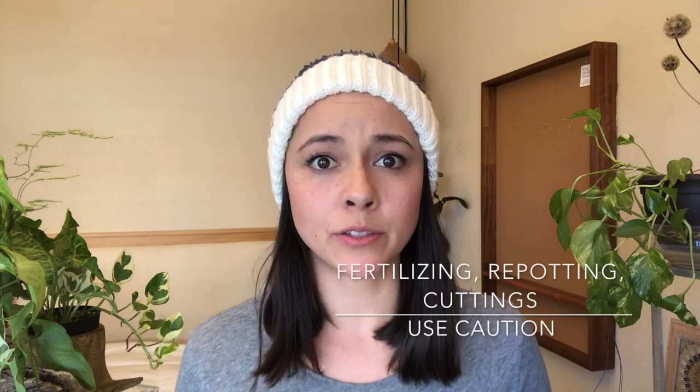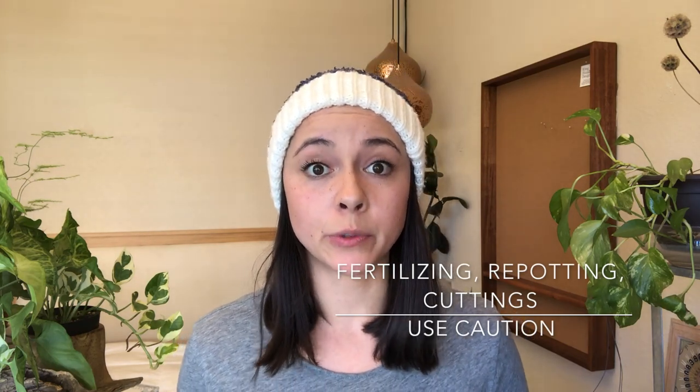Just a couple more things. Fertilizing your plants in the winter: some plants do go dormant, especially if you live somewhere that gets really chilly, so I wouldn't recommend fertilizing. I've heard that if you are going to fertilize, dilute your fertilizer and that shouldn't cause any problems. Personally, I don't fertilize in the winter.